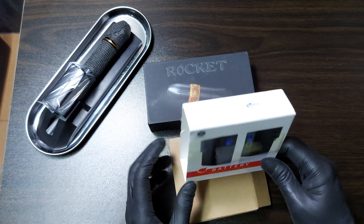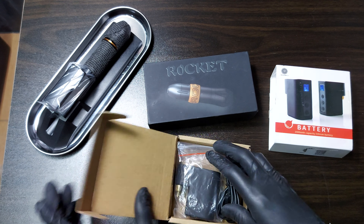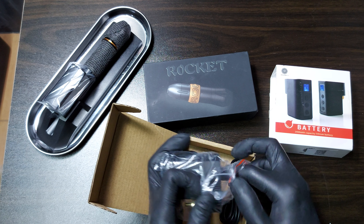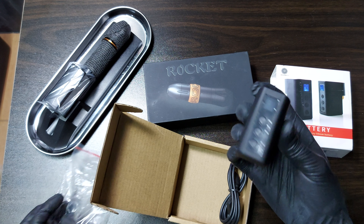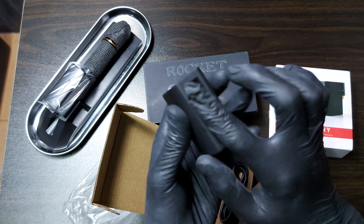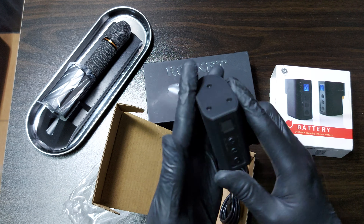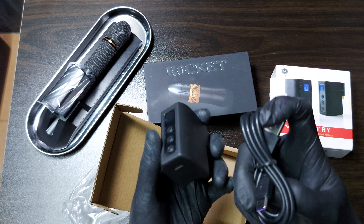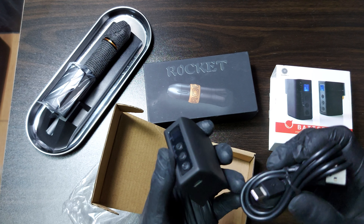Okay, let's try it. So inside is the battery pack — it's RC type — and an RC cord, USB-C type.